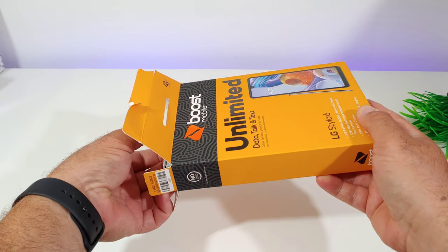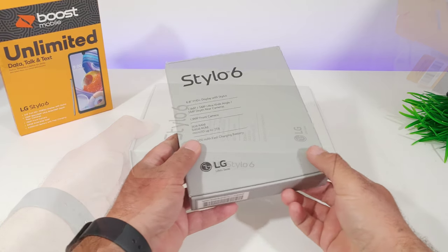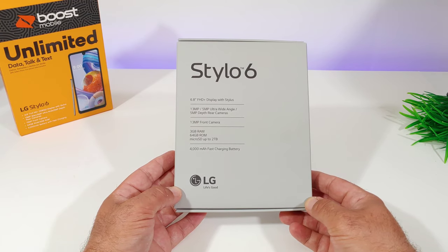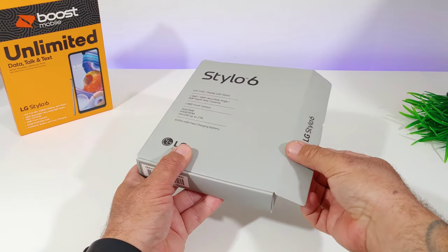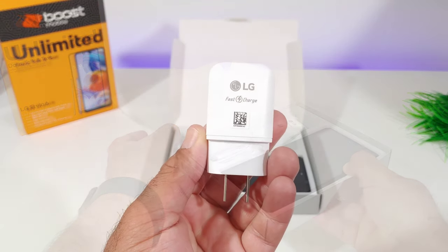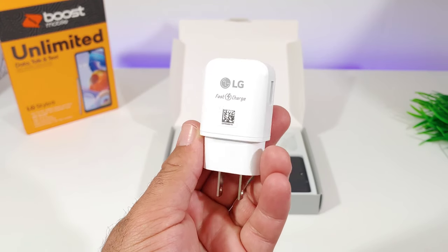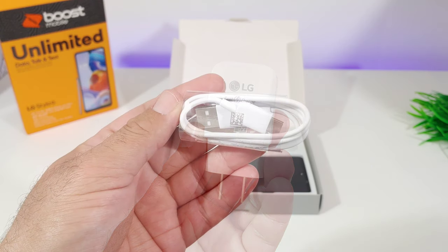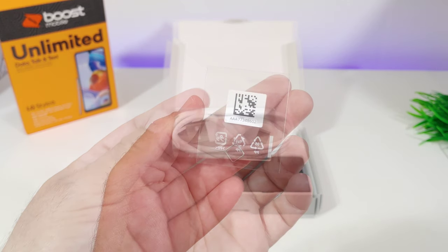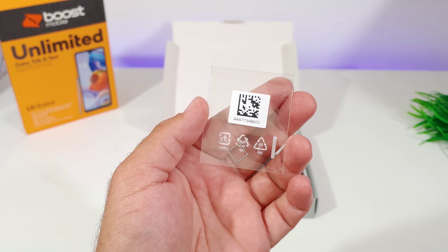Opening up the first box, you're presented with a second box which covers more specifications. This has a 4,000 milliamp battery with fast charging capabilities. Opening the secondary box, we're presented with the device. You get the LG branded wall brick — and yes, it does support fast charging. Good to see. You also get a Type-C data cable included in the box, and a SIM tray tool to access your SIM card as well as micro SD card slot.